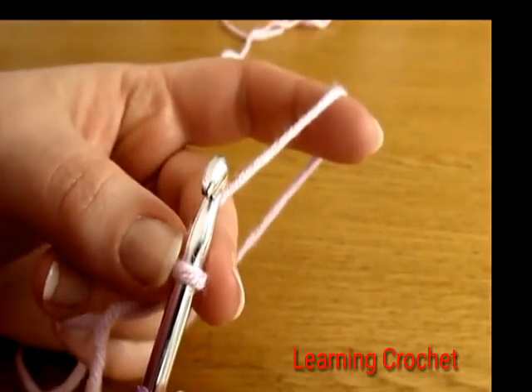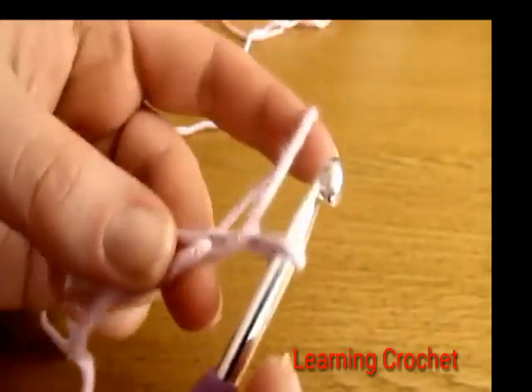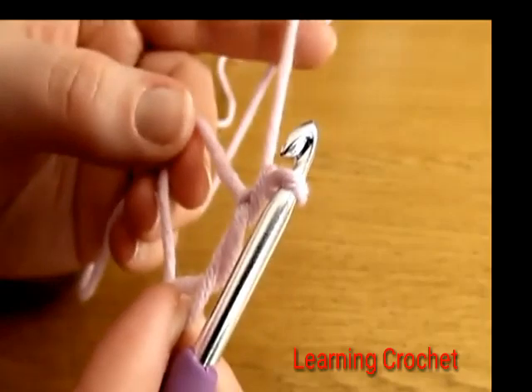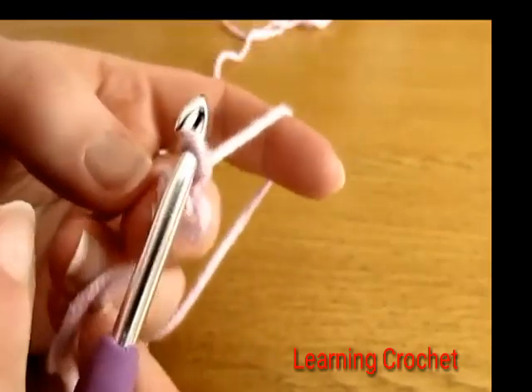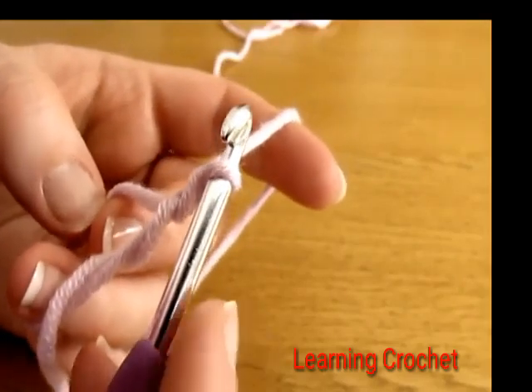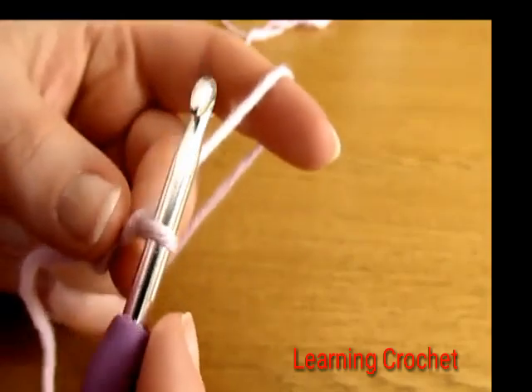To begin round one of our baby hat, chain one — this chain one does not count as a stitch, it just locks our magic circle into place. For round one we are going to do 11 double crochets into the magic circle.